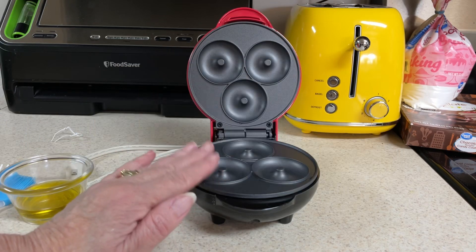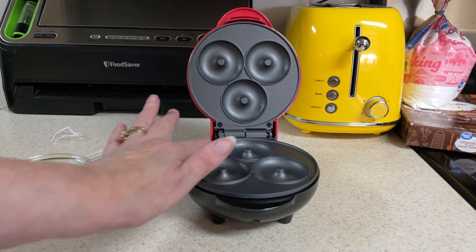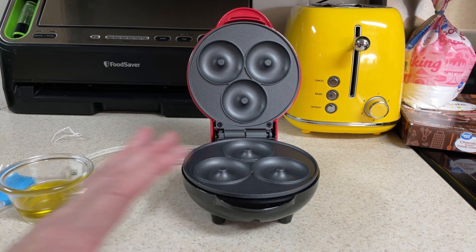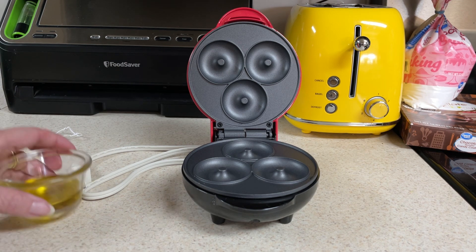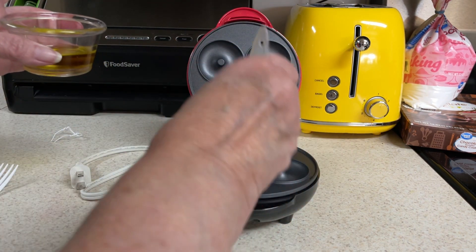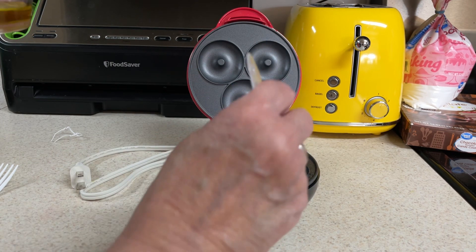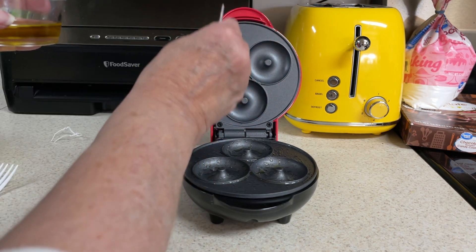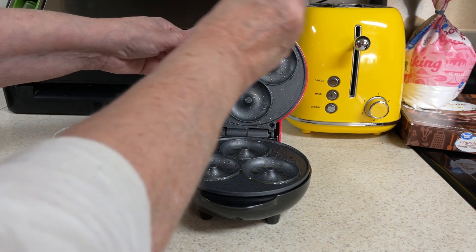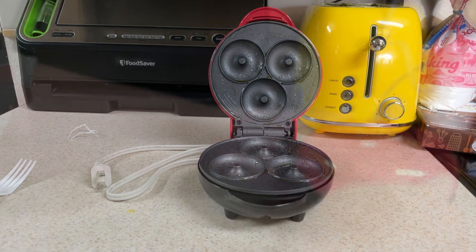They say you can spray the donut maker with Pam, but that can ruin the non-stick coating. So either use a spritz bottle of oil, or just brush it on — that's what I'm going to do. I'll be brushing it on with some olive oil with my little pastry brush. I'm even going to oil the outside just in case it spills over, so it won't stick. You want oil on top and bottom, but not so much that it's running out all over the place. Now we will preheat it — plug it in.